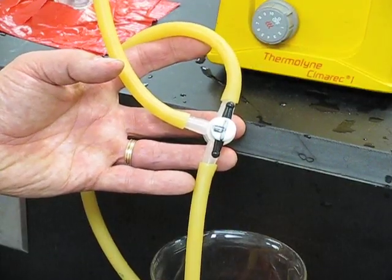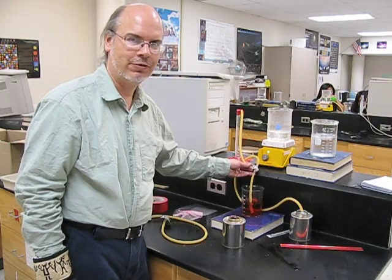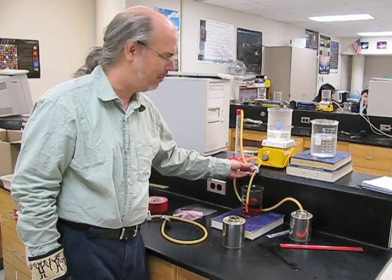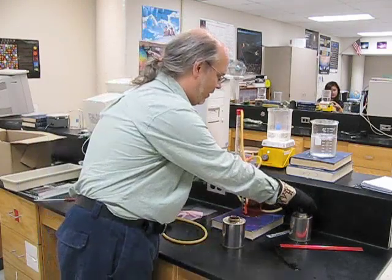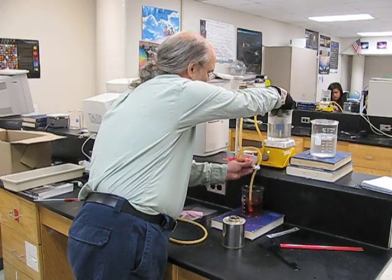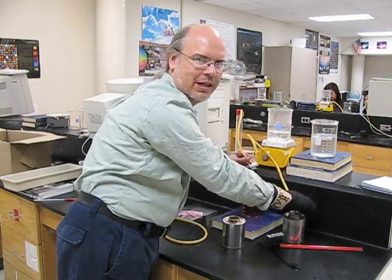The first configuration of the valve is going to be like this. In this configuration the valve is open to all three outlets so that when I put the canister in the hot water it will expand the air in the tubes and will blow out any residual moisture that is left over in the lines. That step needs to be done just once at the beginning of the experiment.